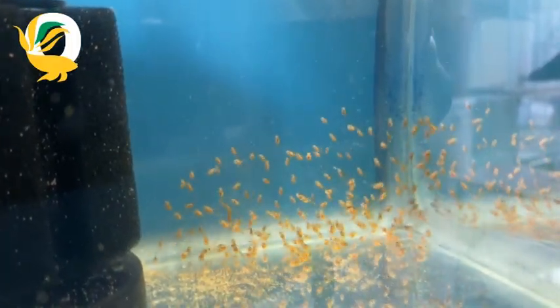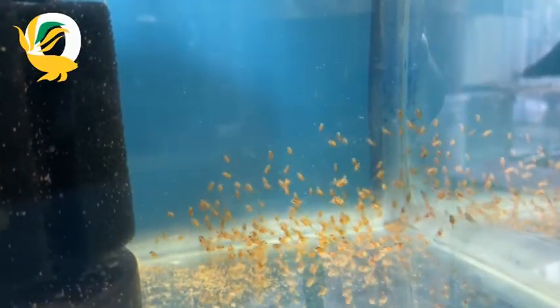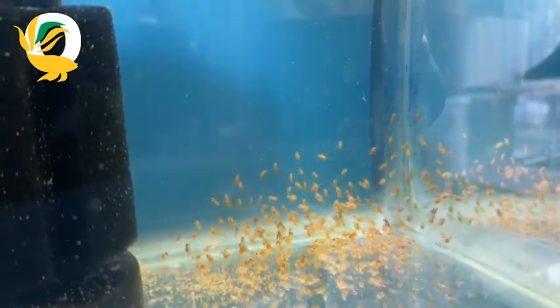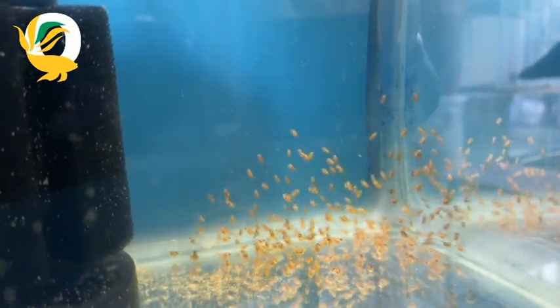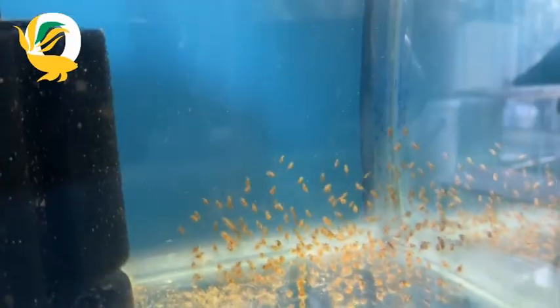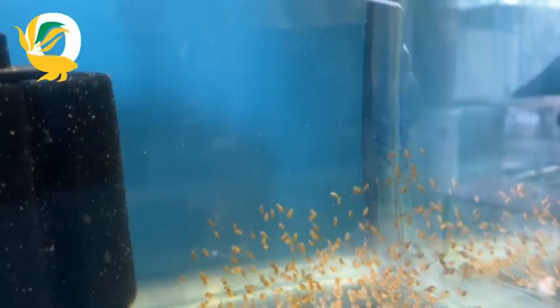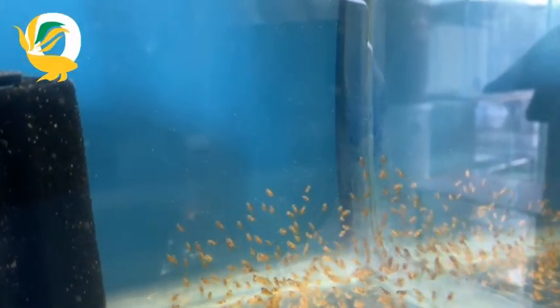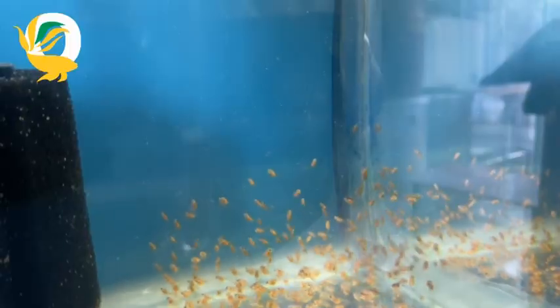Reducing methylene blue is done by replacing the methylene blue water with fresh water. After about five to seven days, the fry will become free-swimming. This is another tank I have with some free-swimming fry that have been swimming for a couple of days, and I've started to feed them freshly hatched brine shrimp. You can use finely crushed fry food if you don't have brine shrimp, but ensure that frequent water changes are gentle and keep their environment clean and free of any toxins.